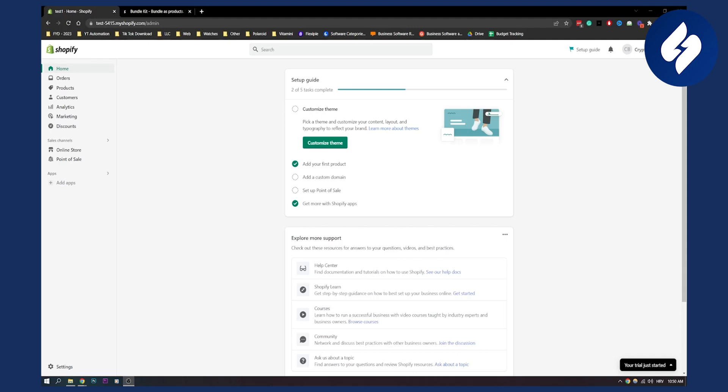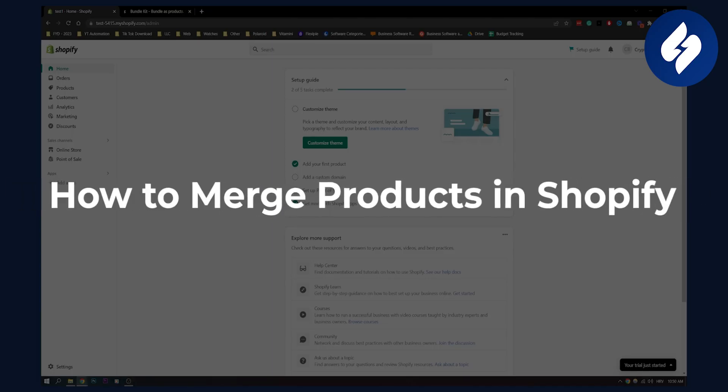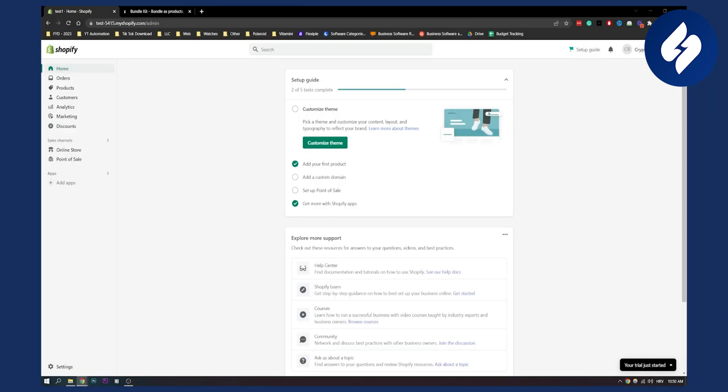Hello everyone, welcome to another video. In this video I will show you how to merge two products in one. Now there are several ways you can do this — I will show you two different ways.